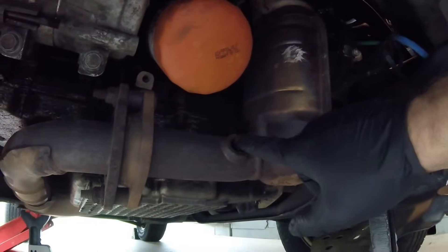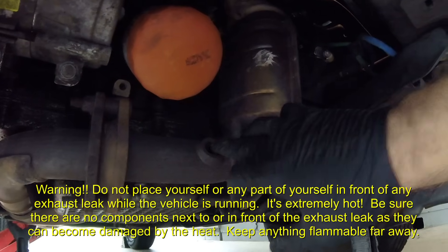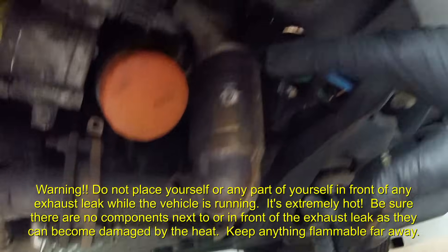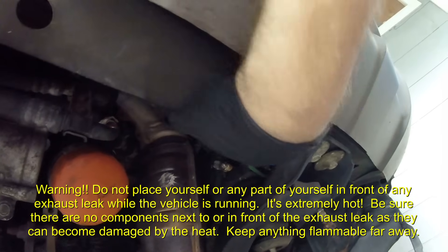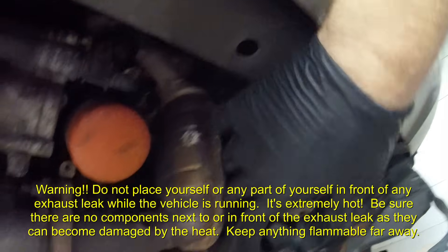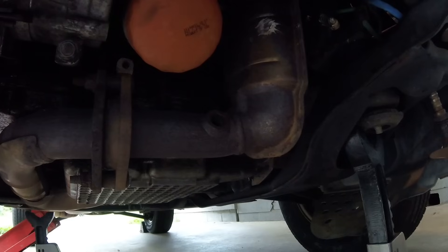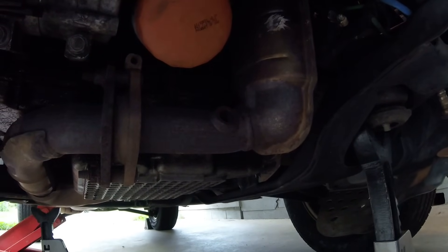So I got the O2 sensor out. By the way, whenever you do this, hot exhaust gas is going to come out with a good amount of force, so make sure there's nothing meltable within the range of that exhaust gas that can come out of that port. I'm not going to let it run very long — just long enough so that you can see that it runs well with that O2 sensor taken out.